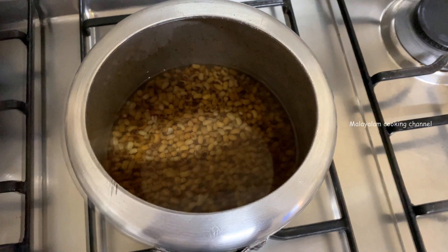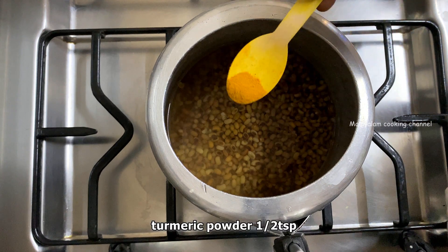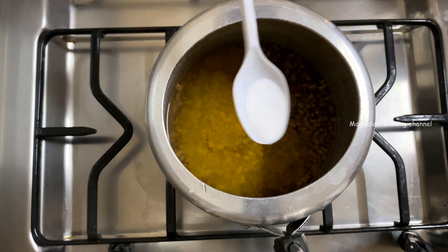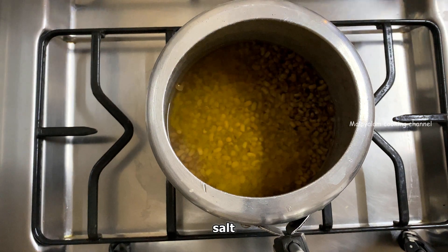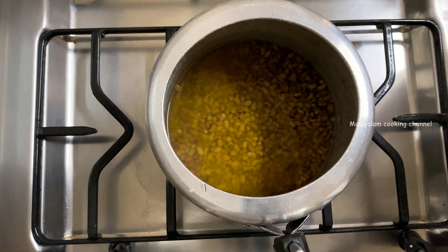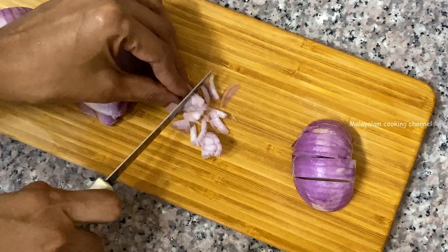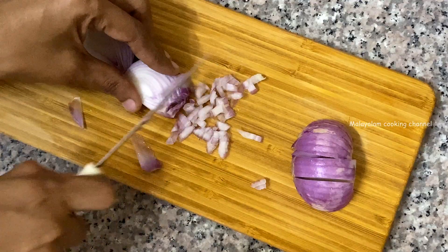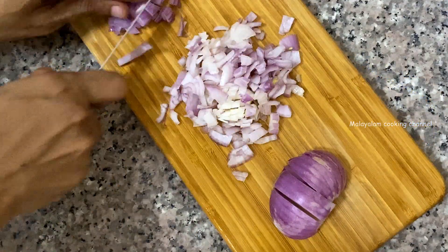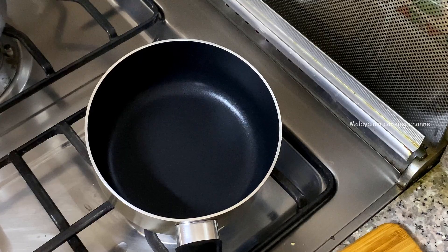One of the pieces of payar is ready to cook. Now let's make a cut. Let's cut it. I'm going to cut it. Put the pie in there and press it.